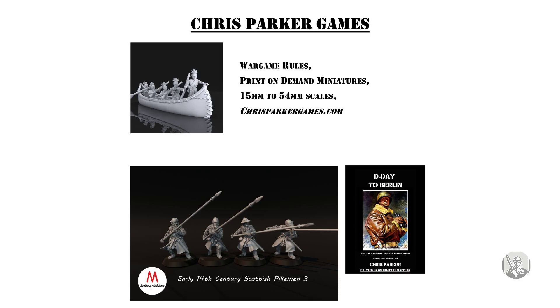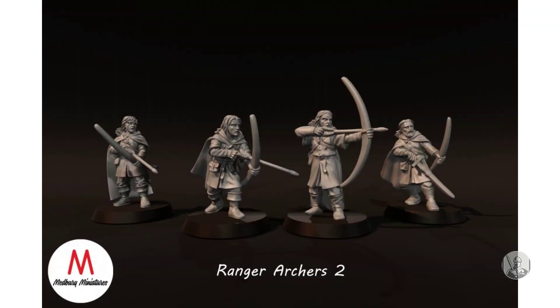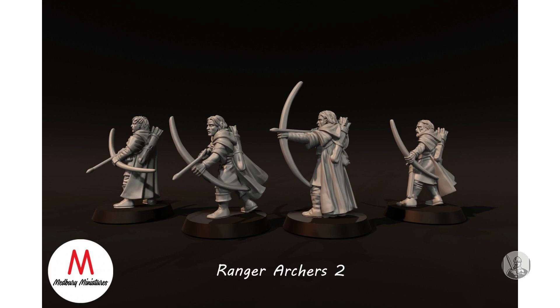These ranges are available in plastic and are available from ChrisParkerGames.com. Designed and licensed by Medbury Miniatures. These ranges are available in 28, 40 and 54mm scales. They come in six figure sets.